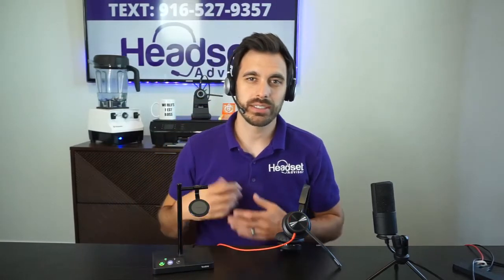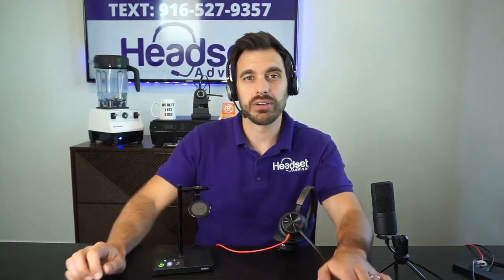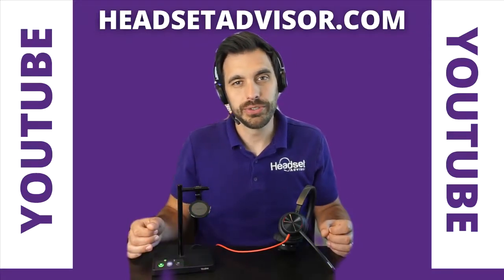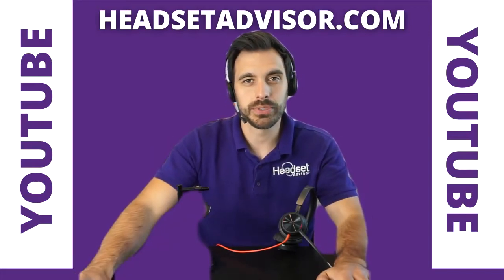This is a wireless DECT 6.0 headset, and surprisingly the price is actually very comparable. The MSRP of the Blackwire is $209 and the MSRP of the Yealink is $199 — so it's actually less and completely wireless, just for reference. Both of these products are available on our website at HeadsetAdvisor.com. Make sure you use coupon code YouTube — that will get you the best deal. I'll put a link in the video description below.